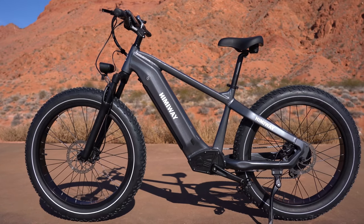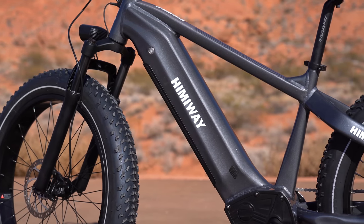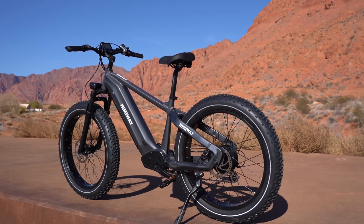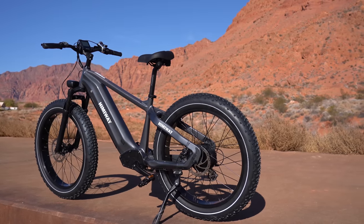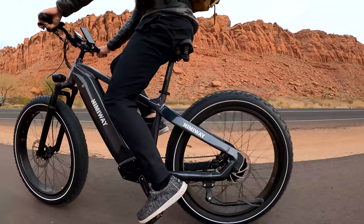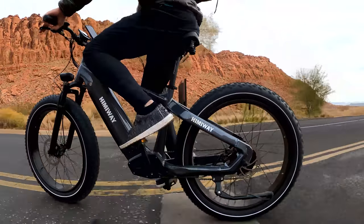The Zebra is one of three bikes Hemiway just added to their lineup. This thick-framed, fat-tire bike is another strong competitor in the $1,000 to $2,000 price range. The Zebra is on the high end of that at $1,899, but don't let that discourage you — it's got an updated frame for a higher weight capacity, a better motor that lasts longer, and a higher quality battery that has 80% capacity after 1,000 charge cycles.